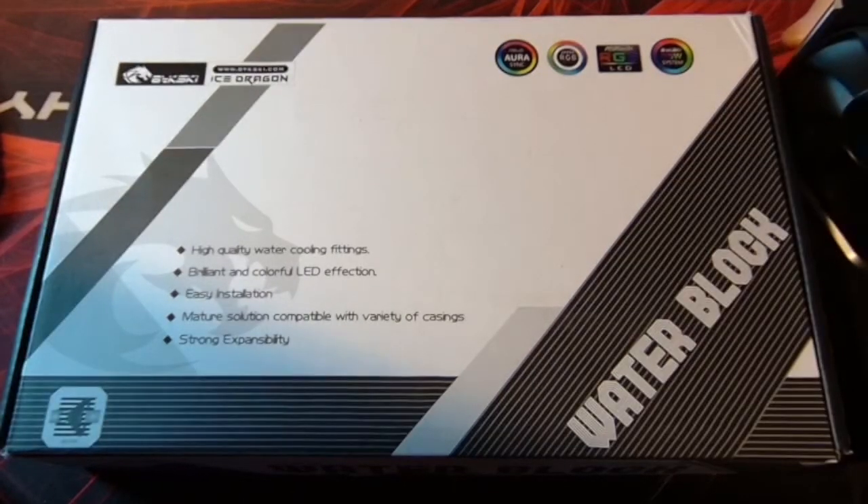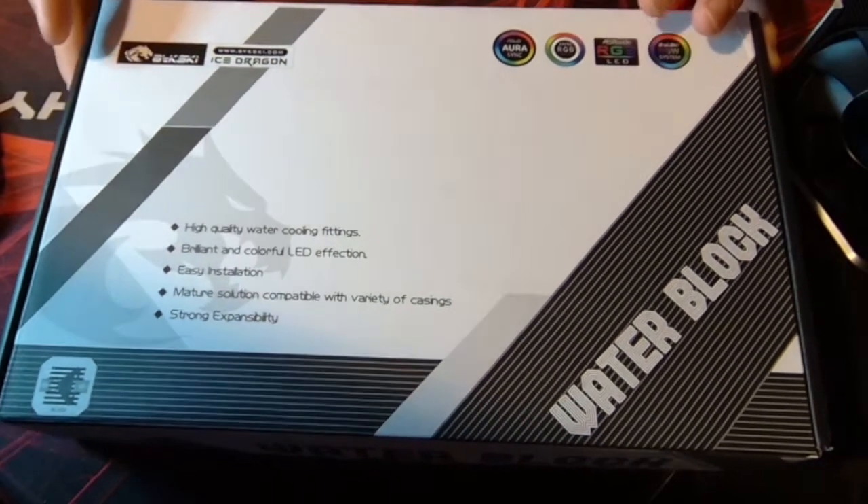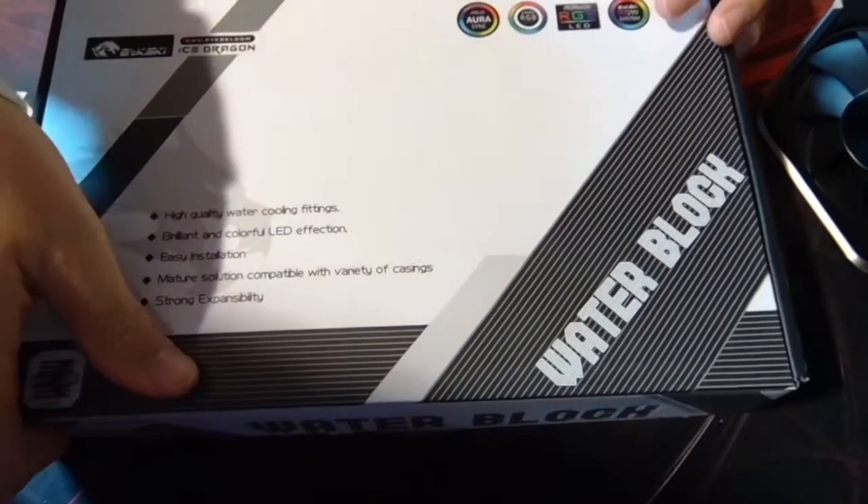The water block says it's for the 3070, but according to BigSki's website, the 3070 and 3060 Ti Founders Edition take the same water block.